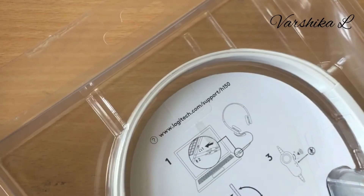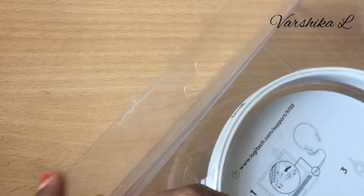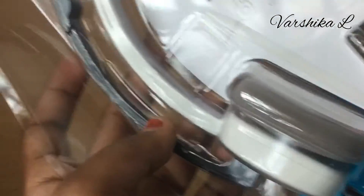Now let's do the unboxing — cut and open it. Wow! This is the product here, friends. You can see the product here.